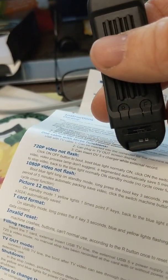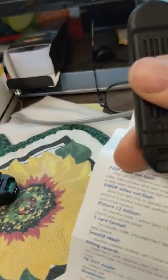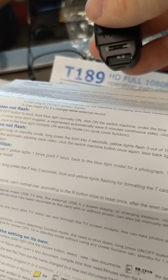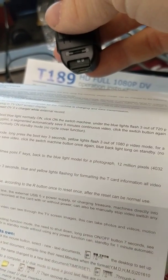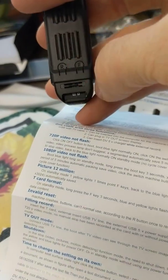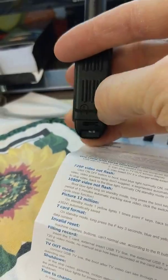According to the directions here, I should be able to format the drive. And for three seconds, I should be flashing to format the card. So, hold this down here.